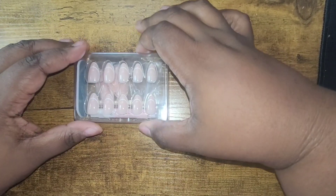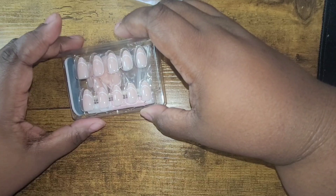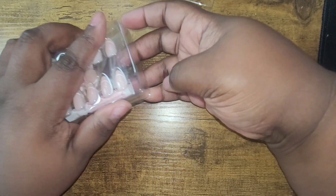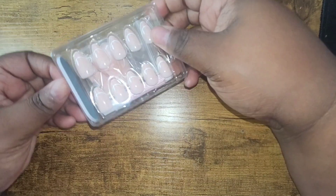All right, y'all. So let's test out the Glamnetic Press-On Nails, but we're going to do it in two different ways. Here's the package. I got it in the mail about a week after I ordered it, so it shipped pretty quickly.